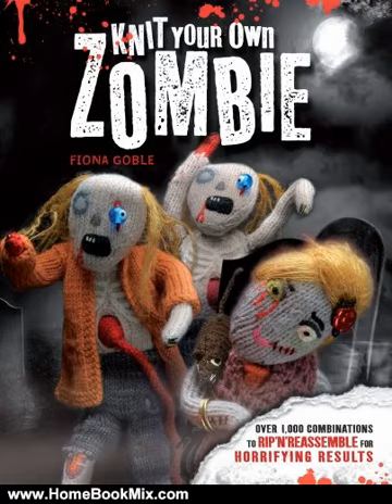We've included some mashup pages to get you started, including a deadly Zen yoga zombie and a mother of the bride who would stop any grim dead in his tracks, but once you've got the hang of it, you'll find that making your own mashups is even more fun than knitting the originals.